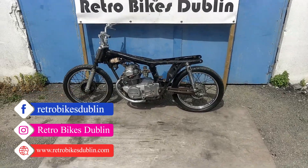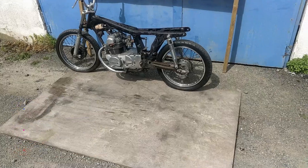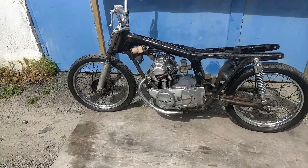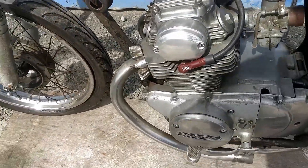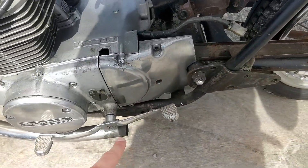This is a quick overview of a Honda CD175. It's basically a full engine, clutch, and carburetor with a few lines going into it. You can see the actual starter motor and CDI unit and everything like that. It has the start of the exhaust on the left and right hand side, just missing the mufflers.